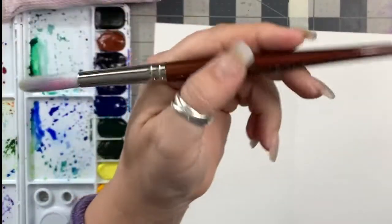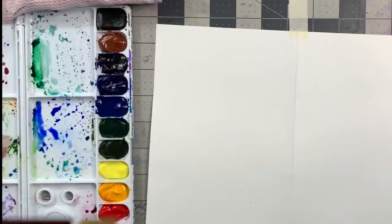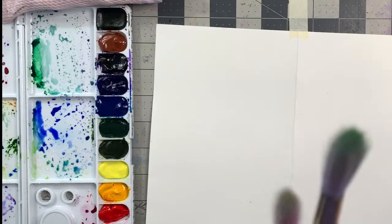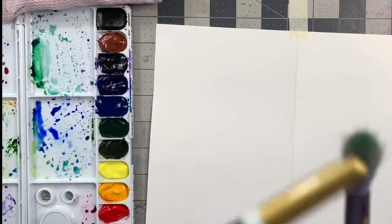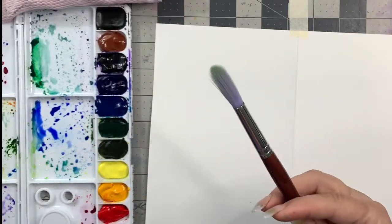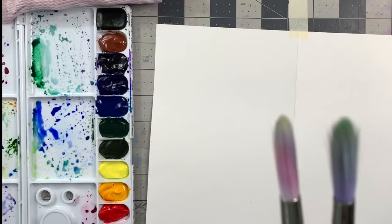I'm using a white sable Robert Simmons brush. I'm not even sure if you can get these anymore - these brushes are old, although this is a newer one. You can see the watercolor paper wears out the brushes. It's like running something over an emery board all the time. There's a lot of tooth in watercolor paper and so eventually they just get worn down.